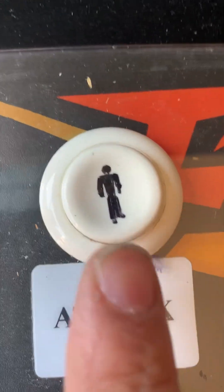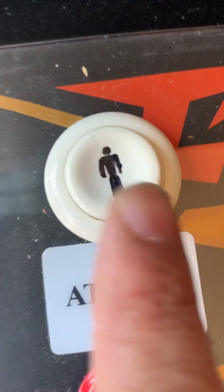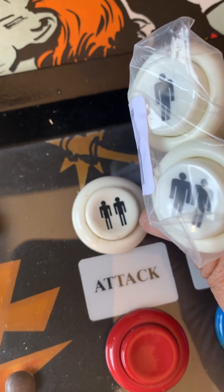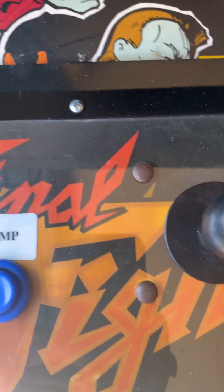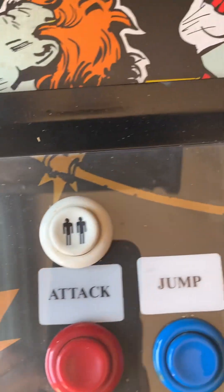Check this out — we installed the new plexiglass. Look how beautiful that is! We replace buttons here at Hazel Arcade, so if you need some button replacement, control panel work, control panel layout, and new plexiglass, give us a call. You can reach us on Facebook — hit that like and hit that subscribe button.